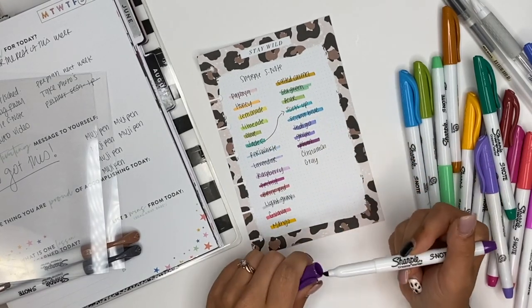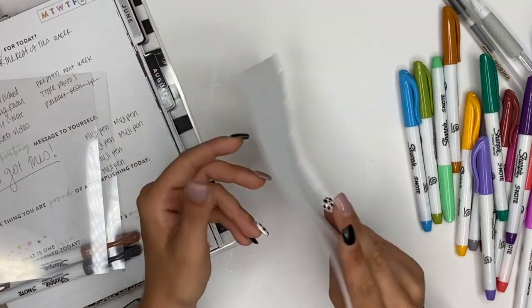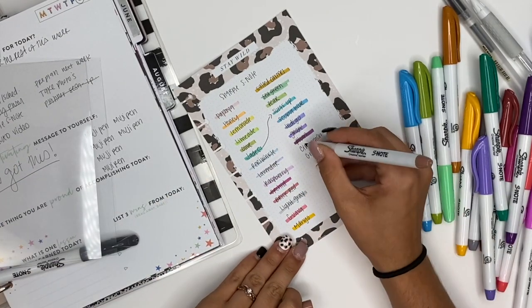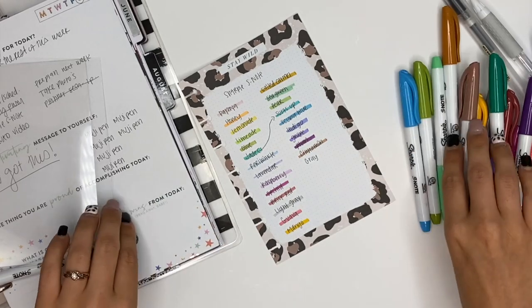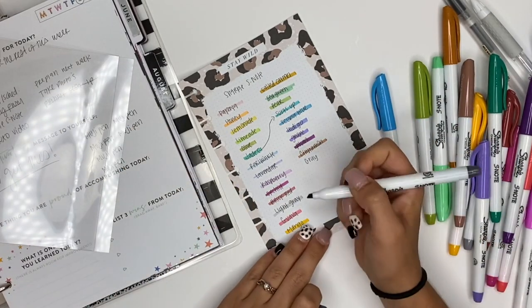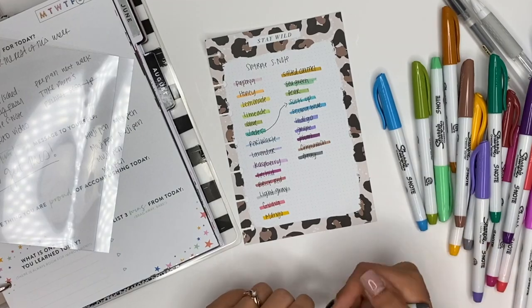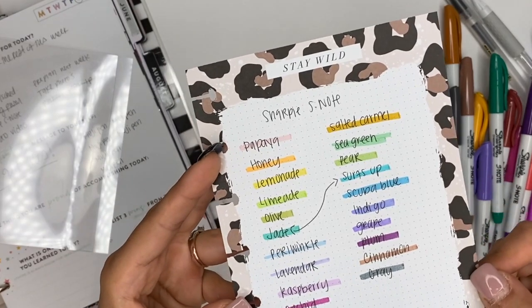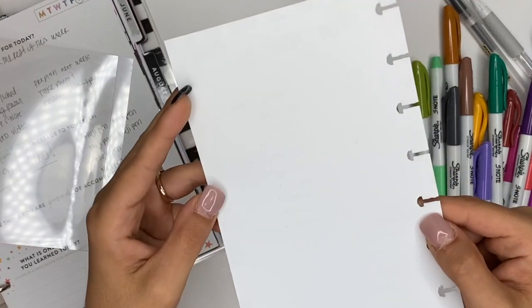This one is called plum — oh, that's a really dark one. We have cinnamon — which is cute. And then we have the darker gray which is just called gray, and I love that. Oh my gosh you guys, I am so pumped for these — look at those gorgeous colors, so many fun colors!